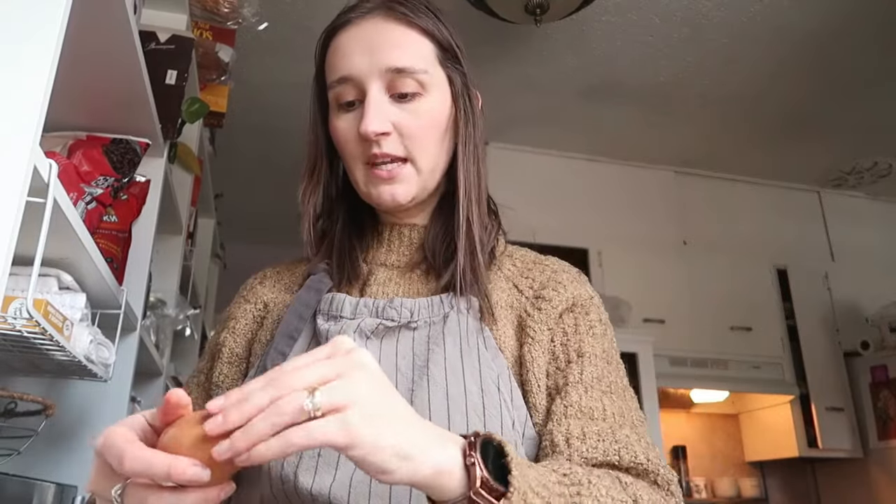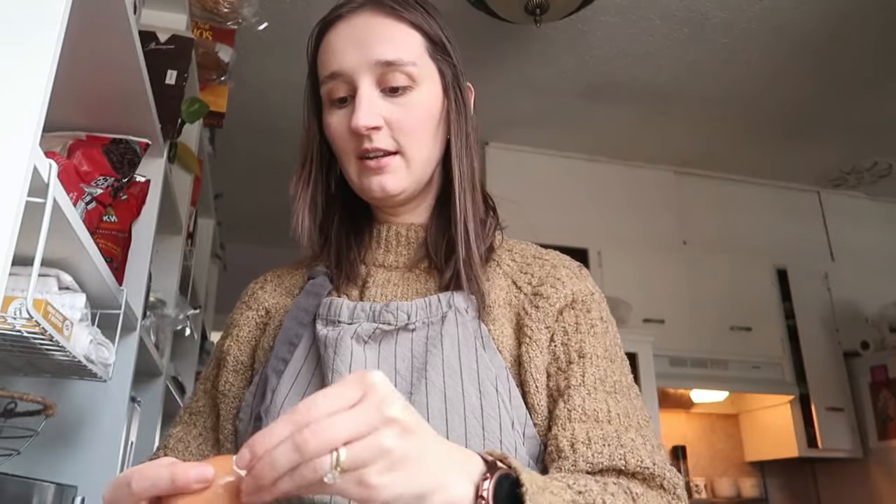Our eggs are done! I thought I would peel some of them so they're ready to go. While peeling eggs I'll do a little life update. We are finally over the polar vortex — I live in Minnesota, so it was pretty bad. I also forgot to add baking soda so they'd peel easier, but we'll make it work!